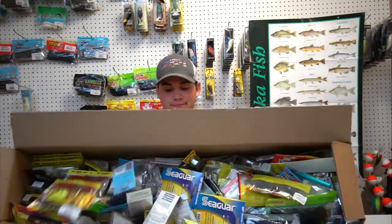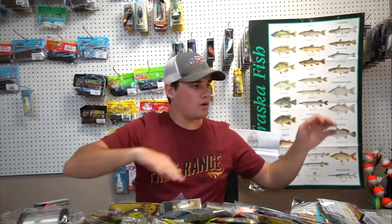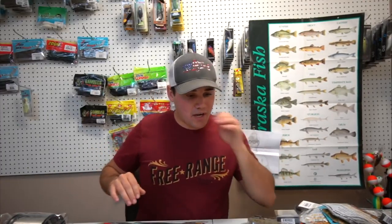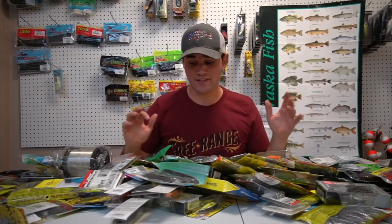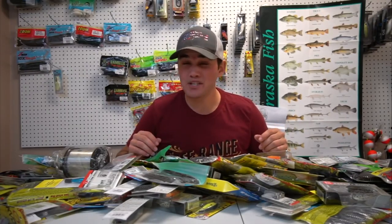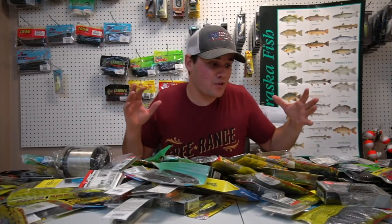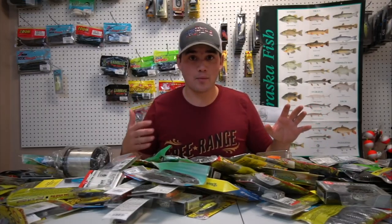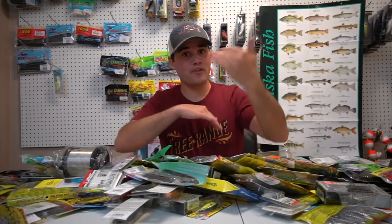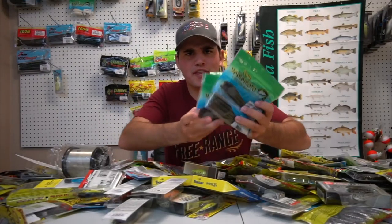I'm just going to dump it all out — well, that was for sure not the best way to do that. Half of it's on the floor. To avoid making this a 67-minute-long video, I'm just going to go rapid fire and quickly show you. There are duplicates — mostly doubles and triples of baits I throw on a regular basis. You'll have to pause it if you really want to see the exact color.